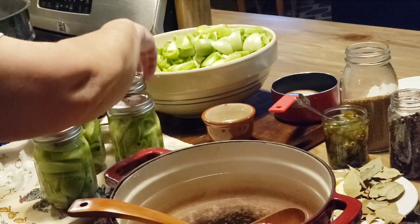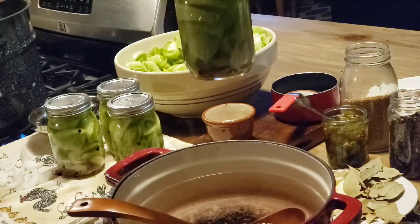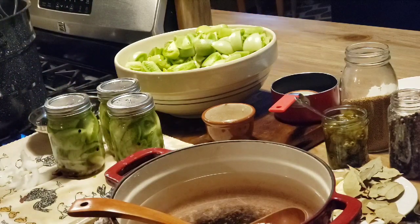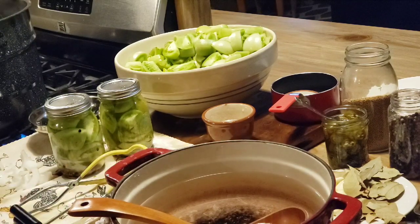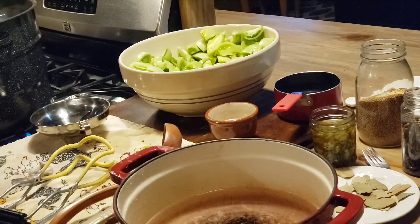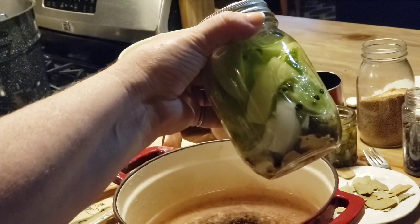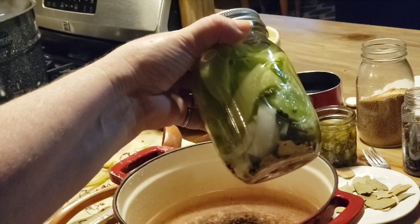Now I'm going to get them in the canner. Whether you're doing pints or quarts, you're going to water-bath can them for 20 minutes — pints and quarts, either one, 20 minutes. I'm going to get these four in, then get some more jars out and fill them up. I think this is going to make about 12 pints. I wanted to show y'all what the jar looks like — it makes a pretty jar with all that in there. Now we've got them boiling and they're going to boil for 20 minutes with at least two inches of water over the top.